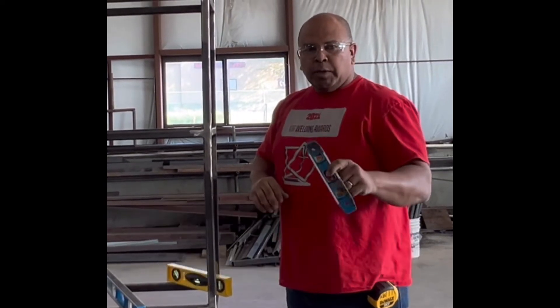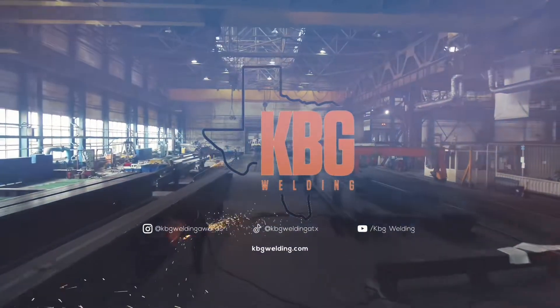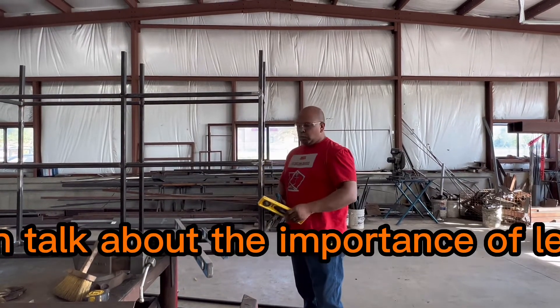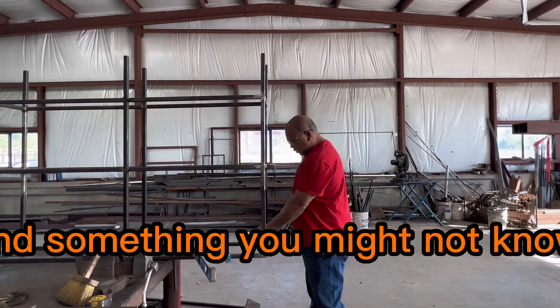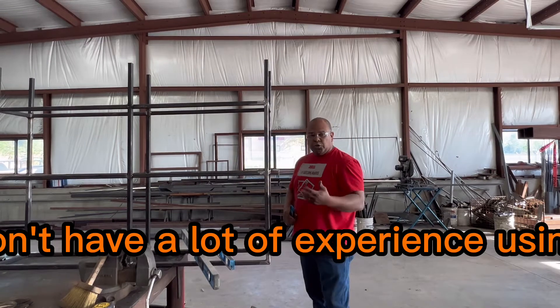All levels aren't created equally. Hey, what's up y'all? It's Kyle with KPG Welding. We want to talk about levels — the importance of levels in something you might not know if you don't have a lot of experience using them.